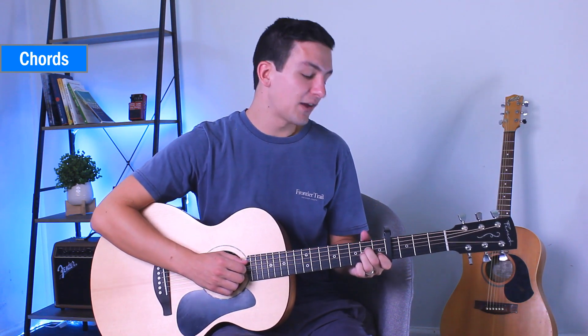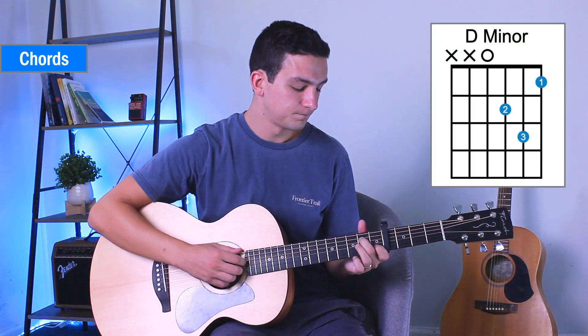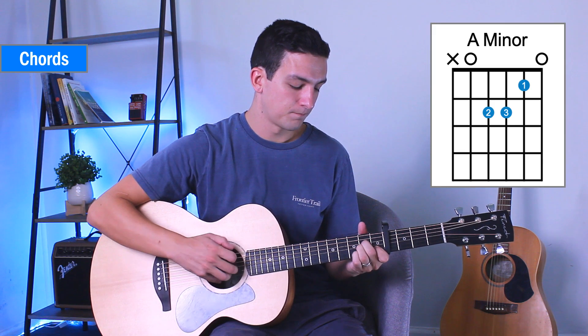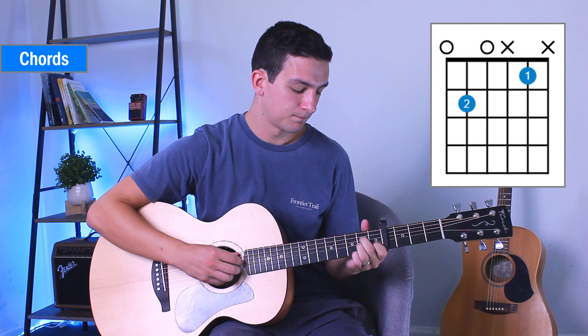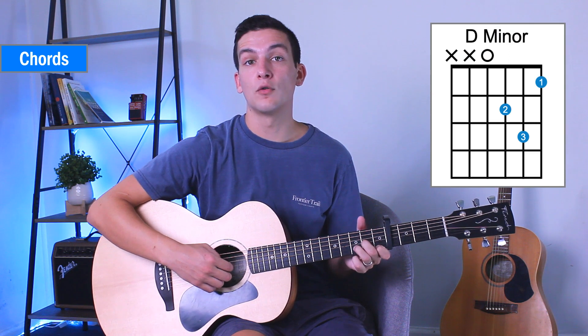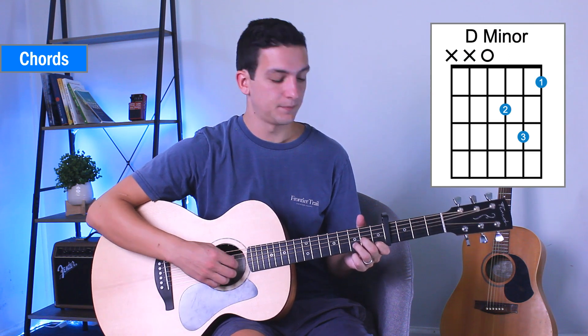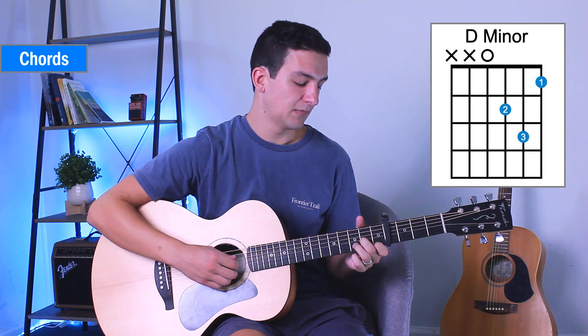I'll give you a quick demo on how the song goes first and then I'll show you how to play it. So it's pretty simple. We're starting on our D minor and we're going 4, 3, 2, 1 — slowly and a bit faster.